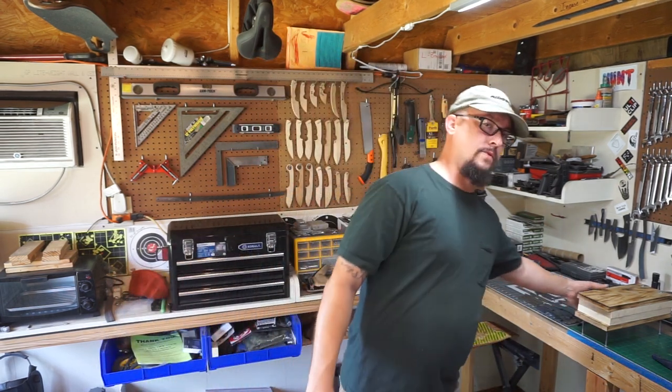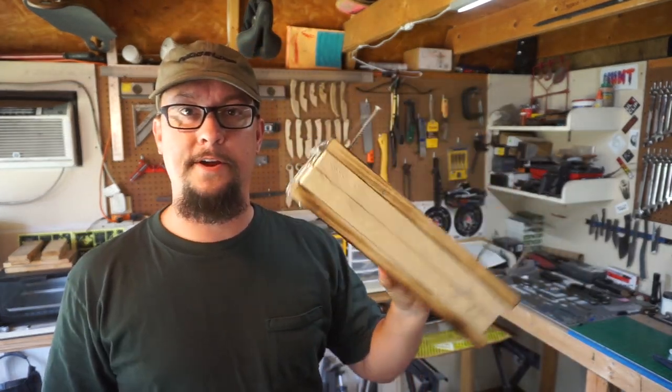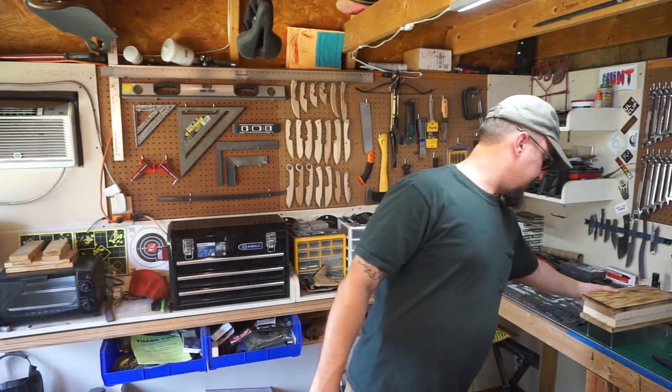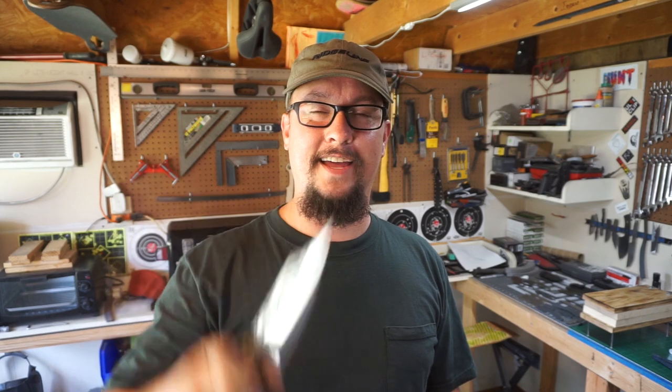This is going to be the first time we use the new kydex press. We're not going to use the one I normally use, so this will be the maiden voyage for that press right there. We're going to make a cool but simple sheath for this and hopefully it turns out awesome. I think we're going to use some black kydex. If y'all want to know anything about the kydex, I'll leave a link in the description below where I get it. That's what we're working on today — let's jump into it and see how it goes.